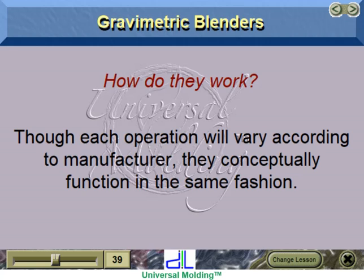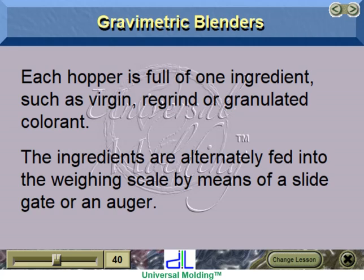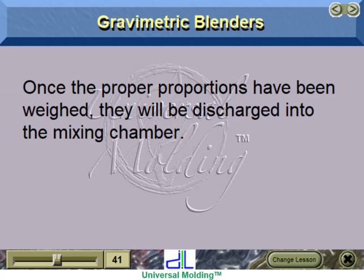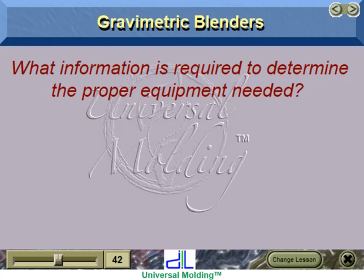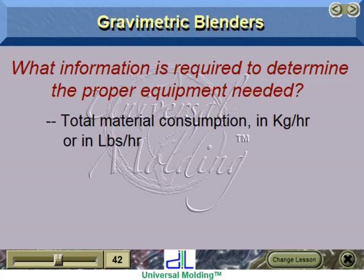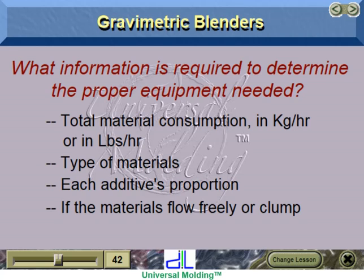Though each operation will vary according to manufacturer, they conceptually function in the same fashion. Each hopper is full of one ingredient such as virgin, regrind, or granulated colorant. The ingredients are alternately fed into the weighing scale by means of a slide gate or an auger. Once the proper proportions have been weighed, they are discharged into the mixing chamber. After being mixed, the blended material is dumped through the discharge outlet for processing. Information required includes total material consumption in kg/hr or lb/hr, type of materials, each additive's proportion, and whether materials flow freely or clump.